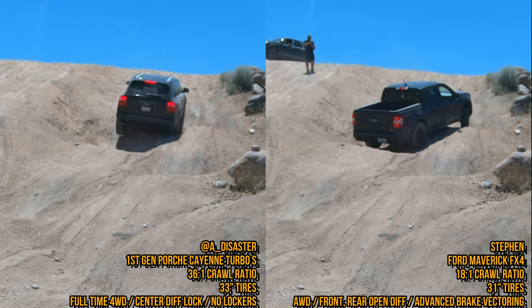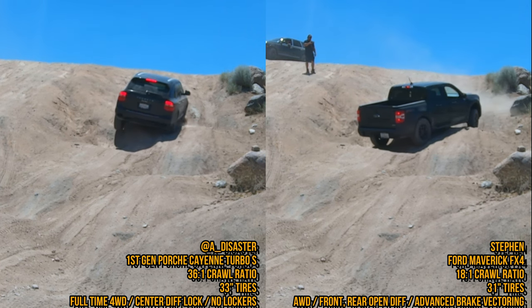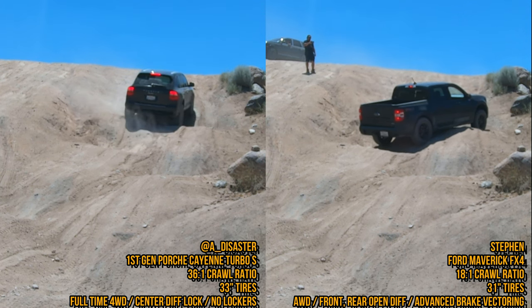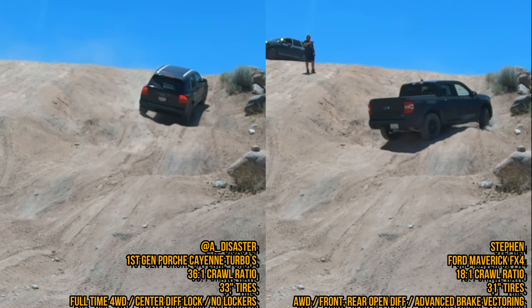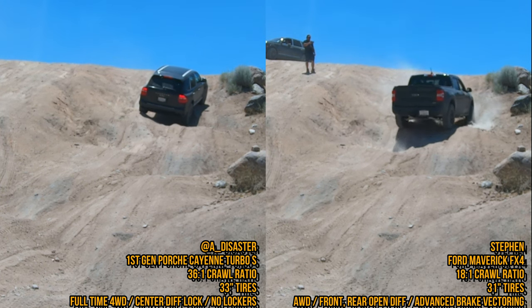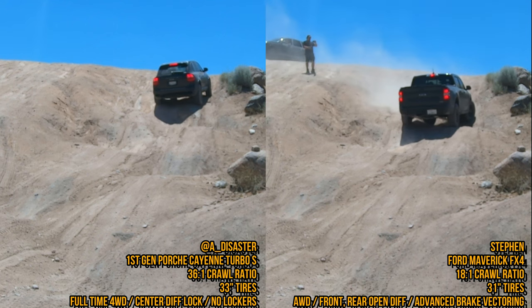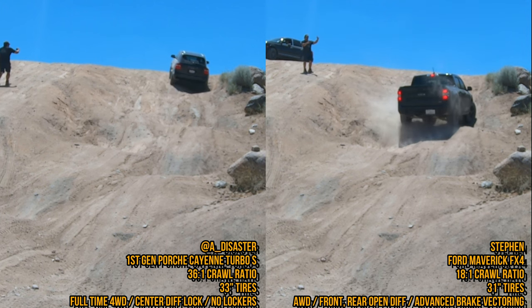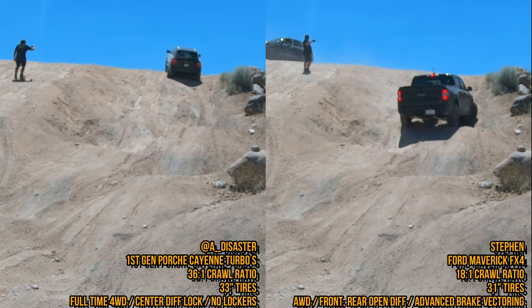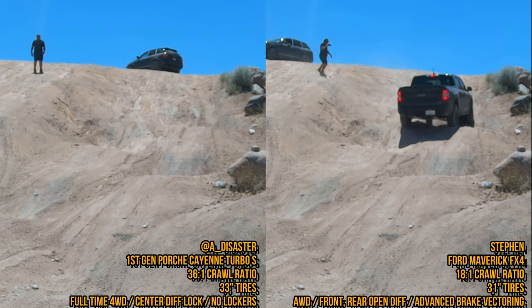One thing to point out is that the Cayenne on the left is four-wheel drive and has a low gear transfer case, which is helping it get through all this. It also has a very advanced traction control and brake vectoring system. The Maverick FX4 is all-wheel drive with a two-liter turbo engine and a good brake vectoring system, but it has an open diff front and rear — that's what's hurting it. The Porsche Cayenne has a center differential lock, meaning it's truly locked in rotation front to rear, not just transferring torque.